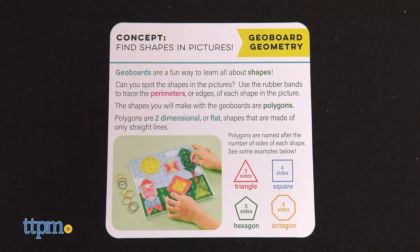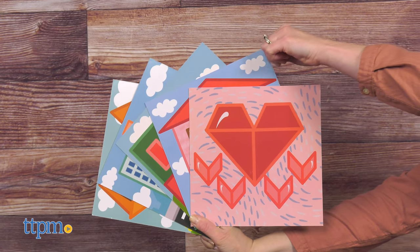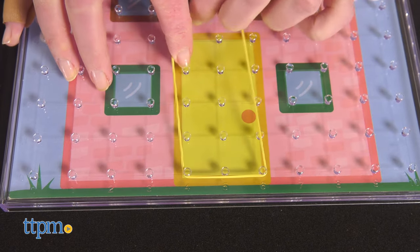There are three activities in shape science. First, kids do geoboard geometry. This is a way for kids to learn about polygons, or flat shapes made of only straight lines. Place one of the five double-sided picture cards underneath the pegboard and use rubber bands to trace the outline of the picture's shapes.